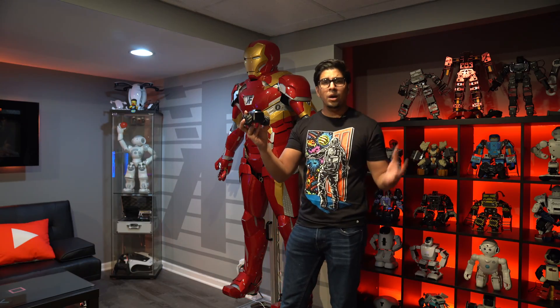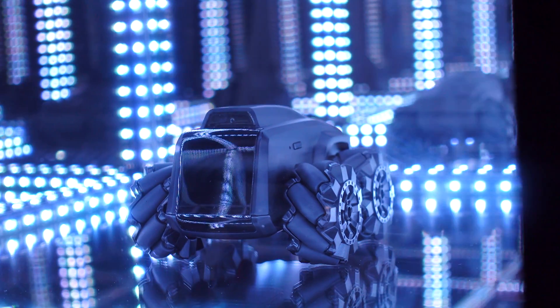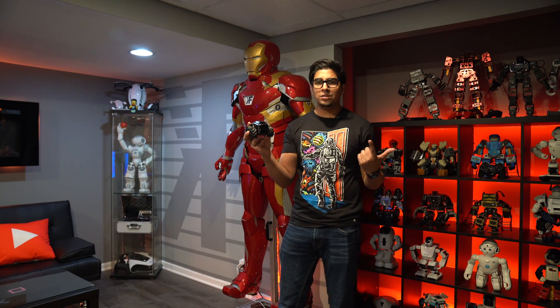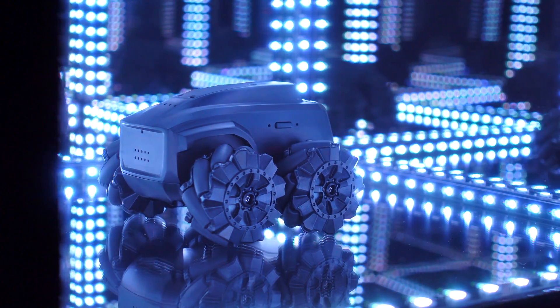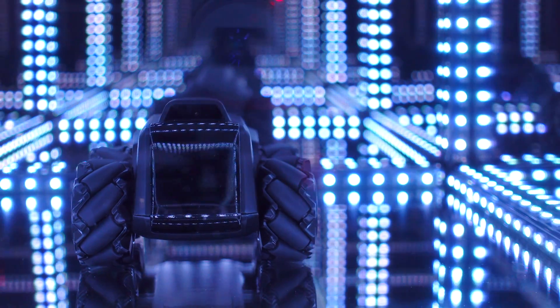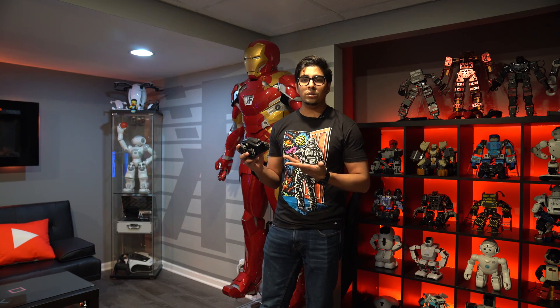This here is Scout, an AI robot designed to essentially patrol your home with your smart devices. You can talk to your Google or Alexa and pull up your Scout in a matter of seconds to see exactly what it sees as it's patrolling your home. In this episode, we'll be unboxing and trying it out to see exactly what it's all about. So without further ado, let's go ahead and get started.